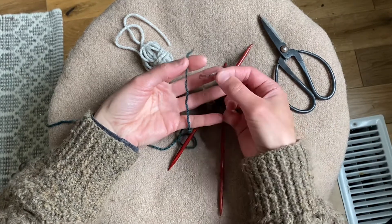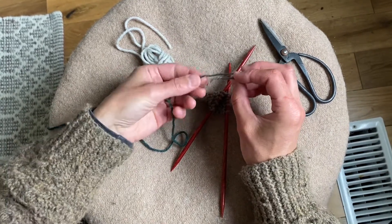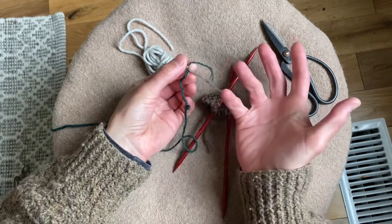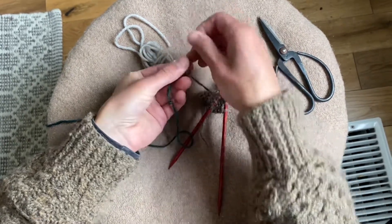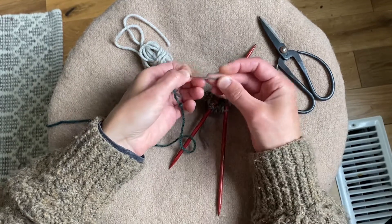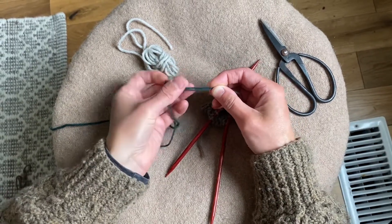Now I'm going to join these yarns. I lay them alongside each other about where I removed some of the plies. I make an X, and I'm just going to fold each color back on itself. So I've attached them with a U-bend, and it takes up approximately an inch or an inch and a half — the amount of space that I allotted for that.